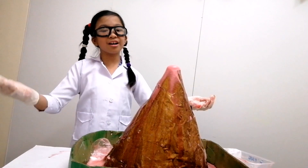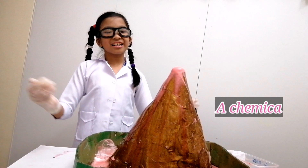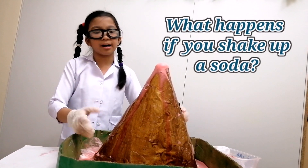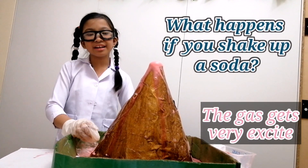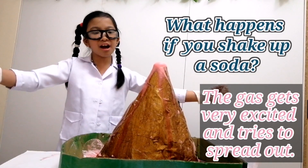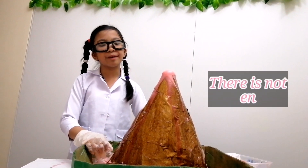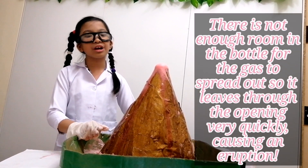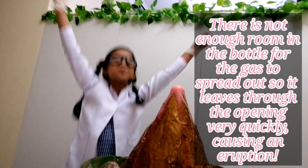This is how it works! A chemical reaction between vinegar and baking soda creates a gas called carbon dioxide. Carbon dioxide is the same type of gas used to make the carbonation in sodas. What happens if you shake up a soda? The gas gets very excited and tries to spread out. There is not enough room in the bottle for the gas to spread out, so it leads through the opening very quickly, causing an eruption!